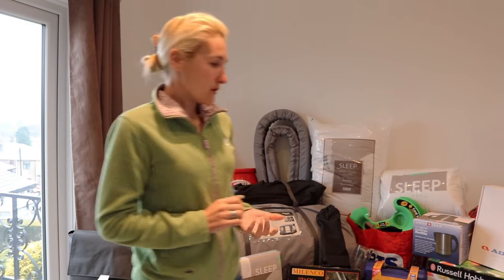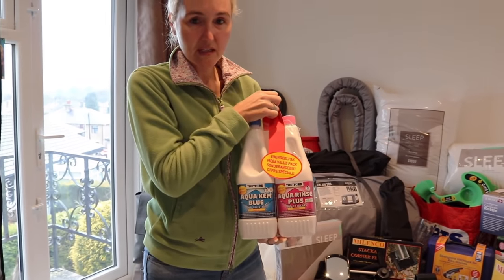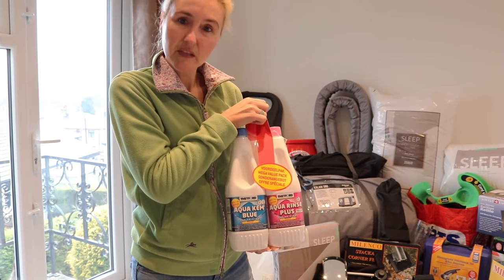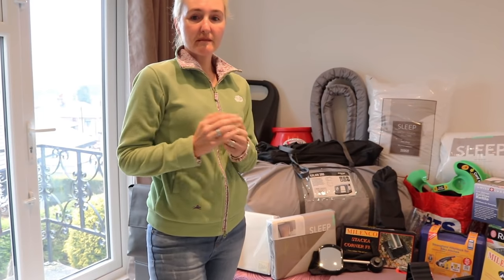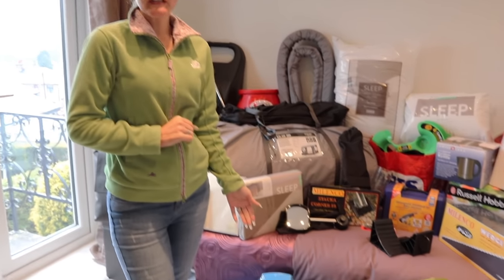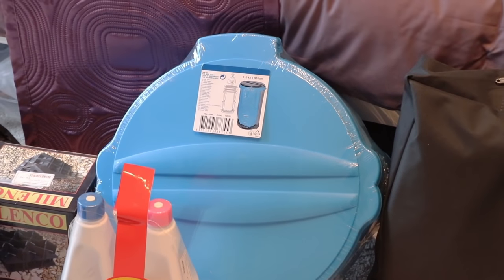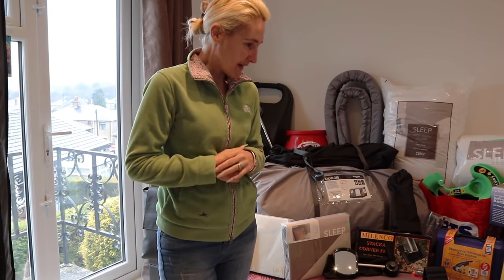You're also going to need some toilet chemicals. I've gone for the Thetford ones first — this was £12 for the dual pack, though prices will vary. You're definitely going to need those. As well as those, you'll need toilet rolls, kitchen rolls, some cleaning stuff, and a larger bin. You might not need a larger bin, but we've got one to go in the awning since the little one on the caravan door will fill up very quickly. I think that was about £12.